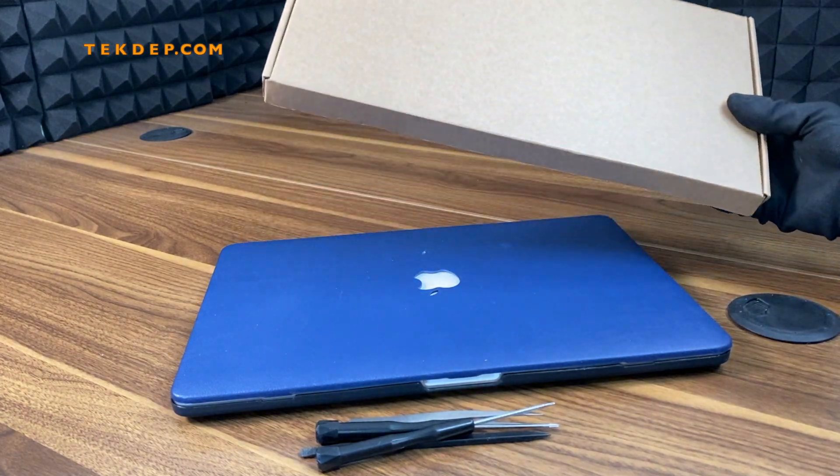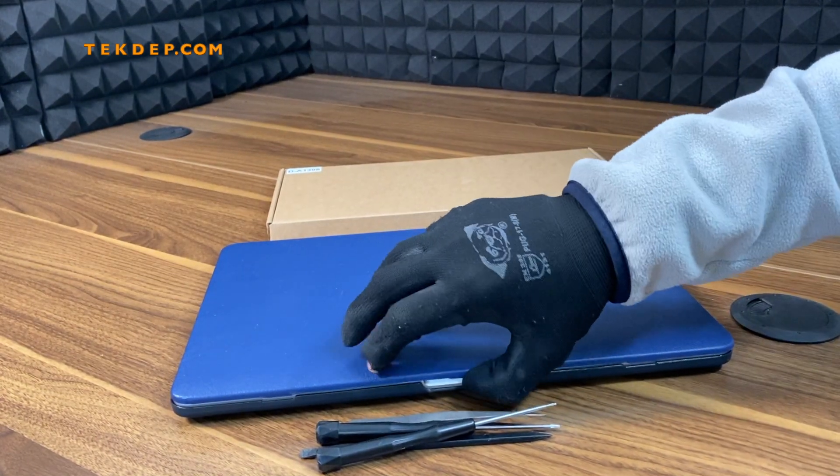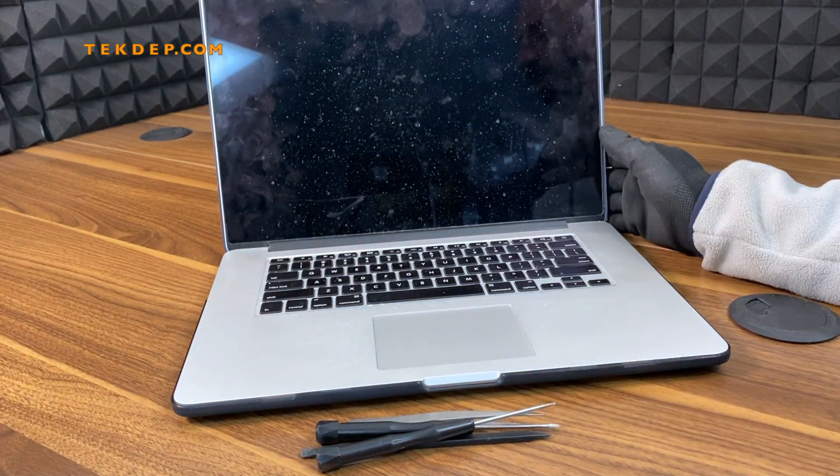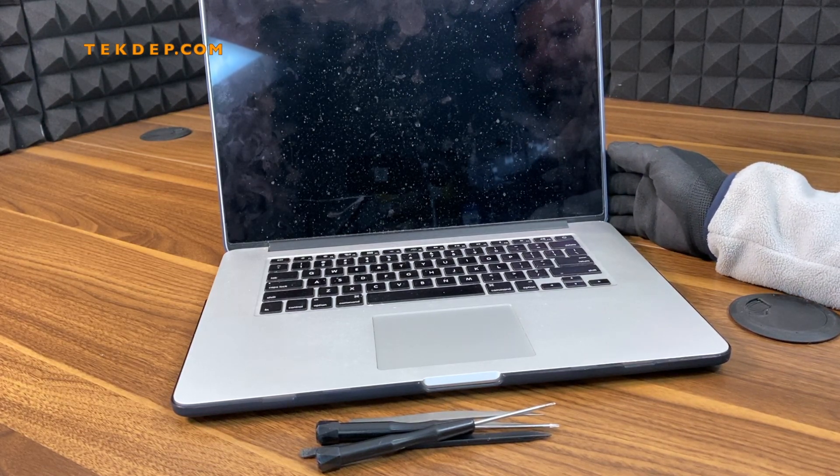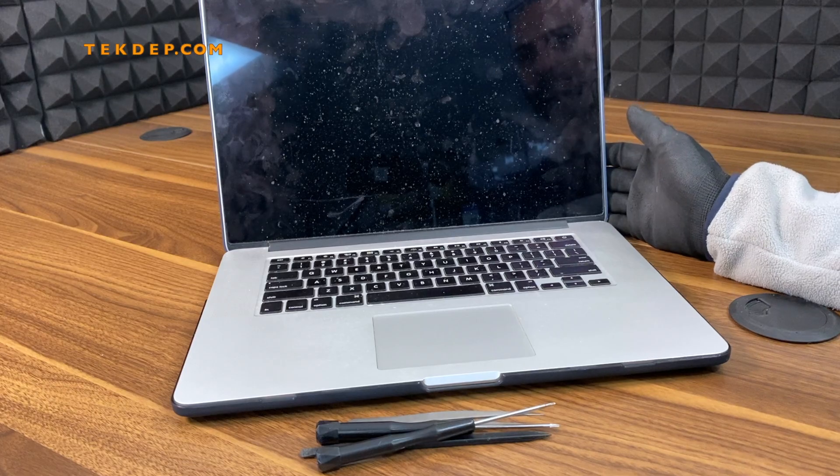Hello everyone! In this episode I will be showing you how to replace the battery on an A1398 2015 model 15-inch MacBook Pro Retina.